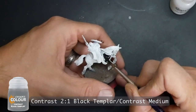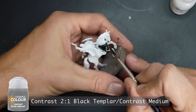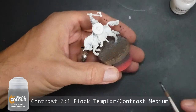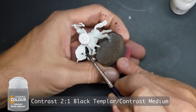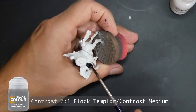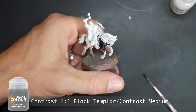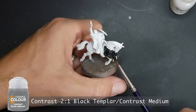Now I use Black Templar at two parts Black Templar to one part contrast medium, so that the highlights will come out and the properties of contrast paint that make it different from opaque paint can be utilized. Using a bright undertone or primer lets the white show through the black. I start shortening the painting process here since it's the same basic model — four legs, rider on top.